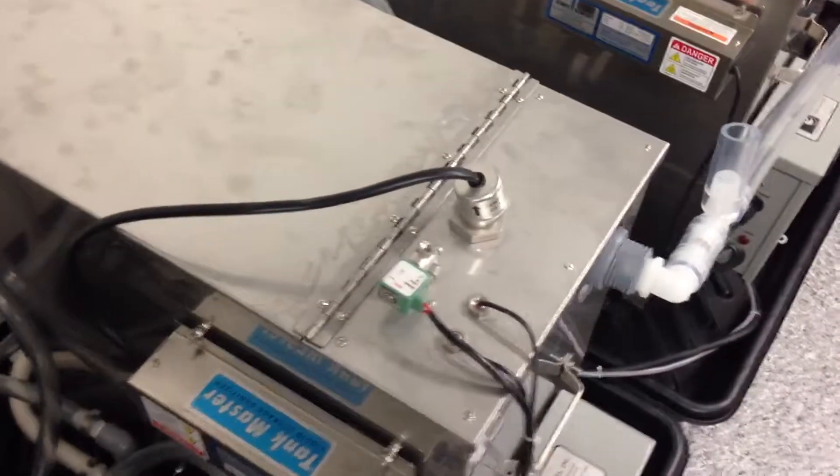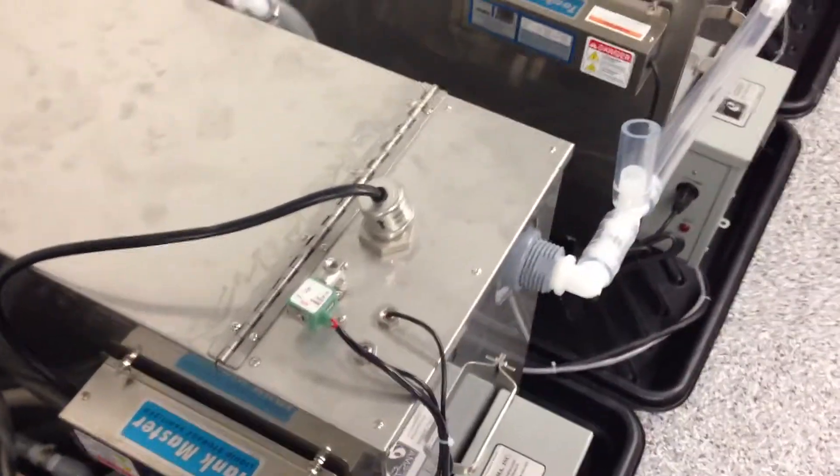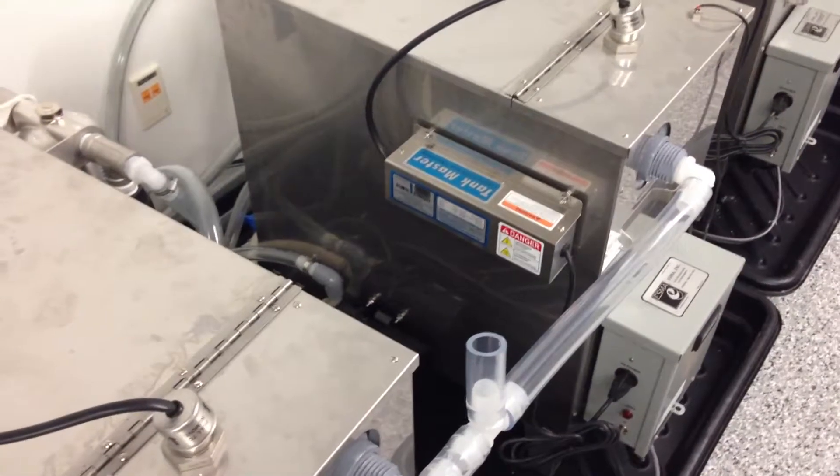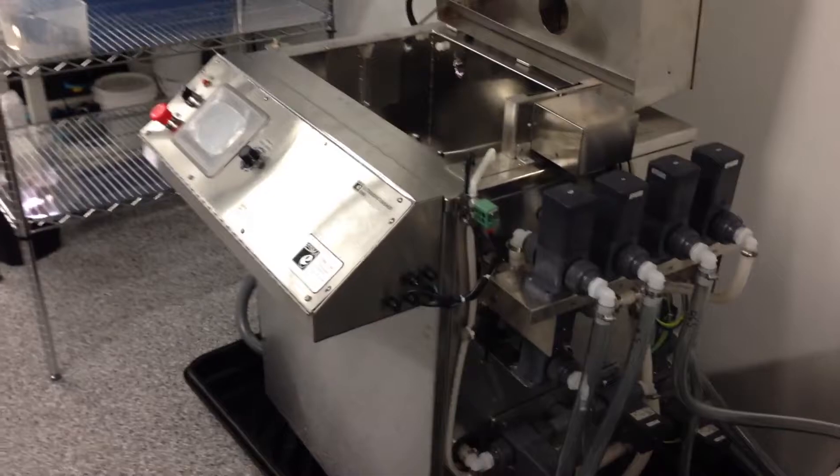Filtration and UV lamps are on each tank — wash, rinse, passivate, and the secondary rinse tank.